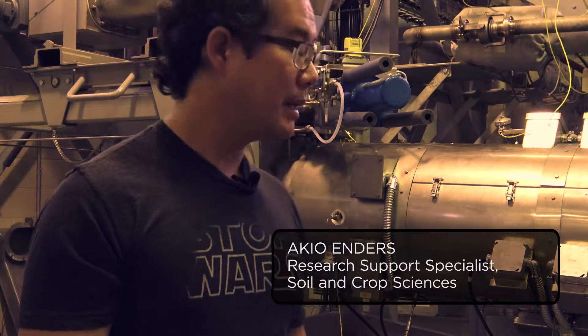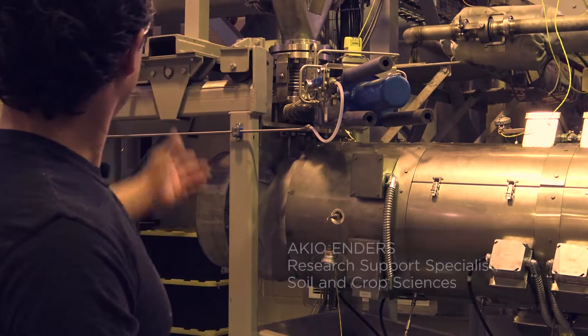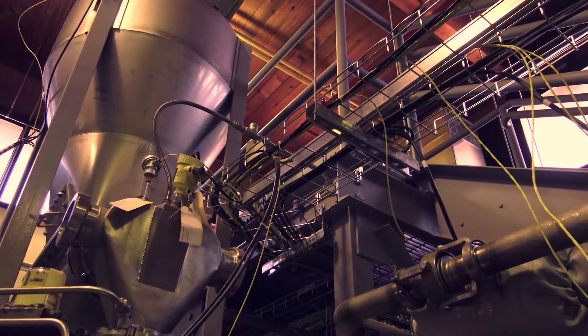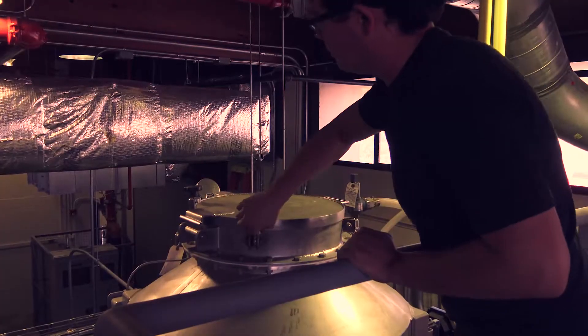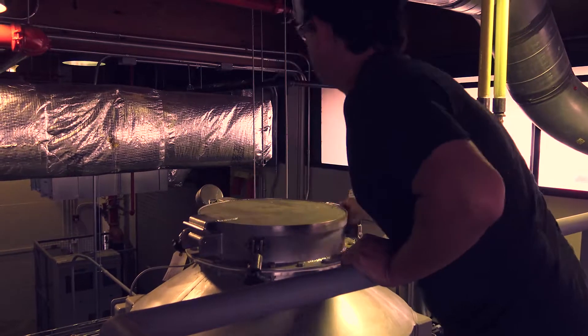This is a research grade kiln, and it gives us a lot of flexibility in the operating parameters. That cone thing — that's the hopper — we're going to fill that with biomass. That'll hold roughly two hours worth of biomass.